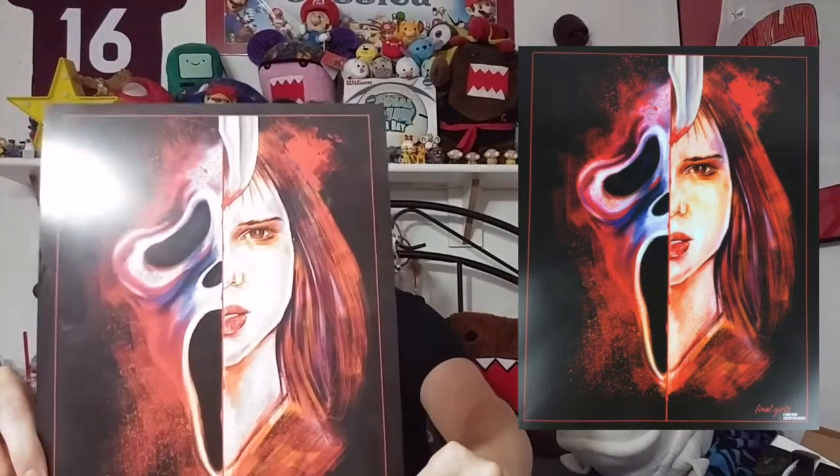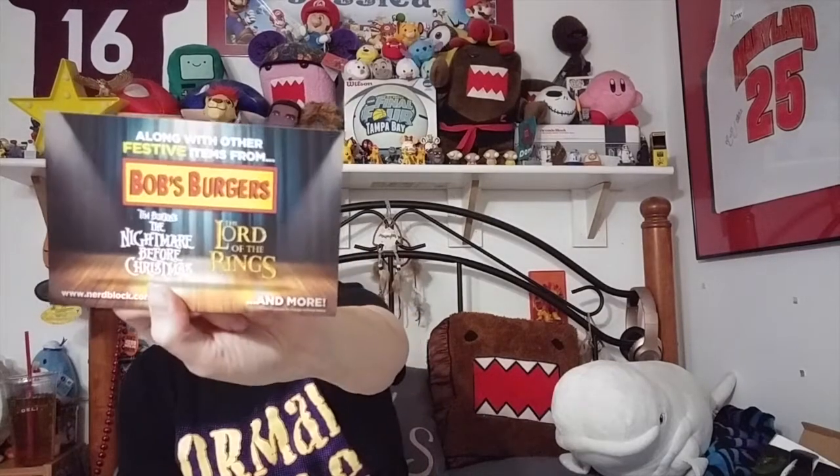This is a print - it says Final Girls and Cinema Survivors. I'm guessing that's Scream mixed with something else, we'll see on the leaflet. And then we have the shirt. We also have a ShirtPunch $10 credit that I'm going to be using. The little card says November's Classic Block - it's now a block, not a box, if you didn't know. It says November's Classic Block will feature a stylish exclusive from Deadpool. If you guys know me or have seen any of my videos, you know I'm obsessed with Deadpool. It also says along with other festive items from Bob's Burgers, Nightmare Before Christmas, and Lord of the Rings. I like Nightmare Before Christmas and Deadpool - I might have to get this box next month. These boxes are just killing my bank account.